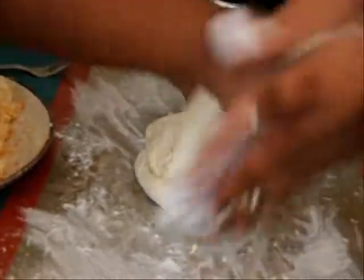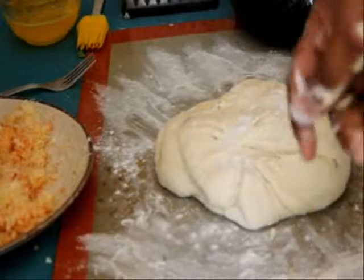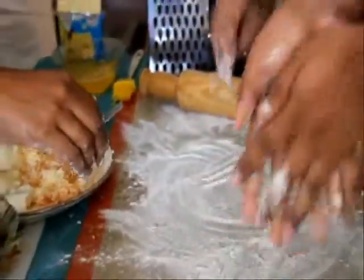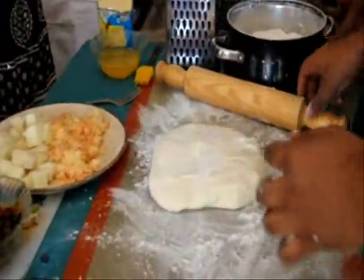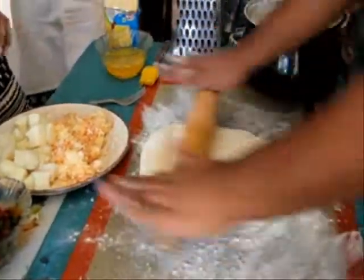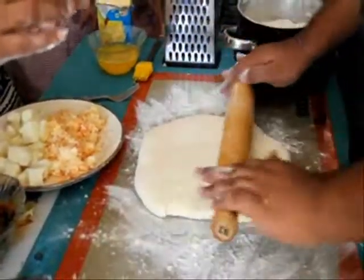Just knead it on to itself. There's a rolling pin behind you. Just sprinkle some flour there, and sprinkle some flour on top of that also. Now roll that out into a rectangle. A rough rectangle is fine — we just knead it so that we can divide it. No precision involved.